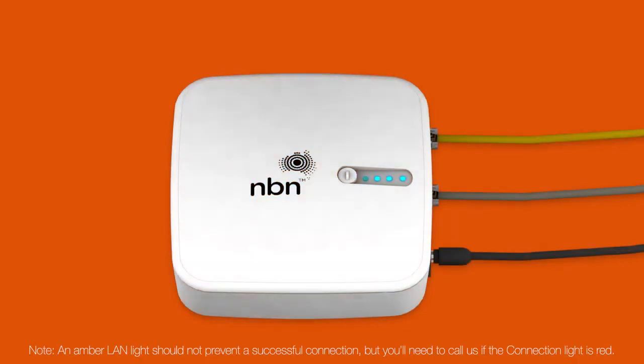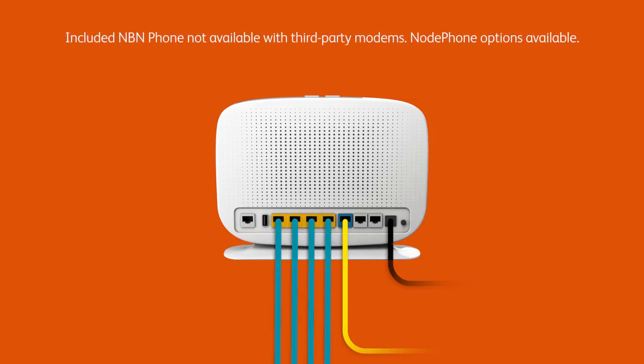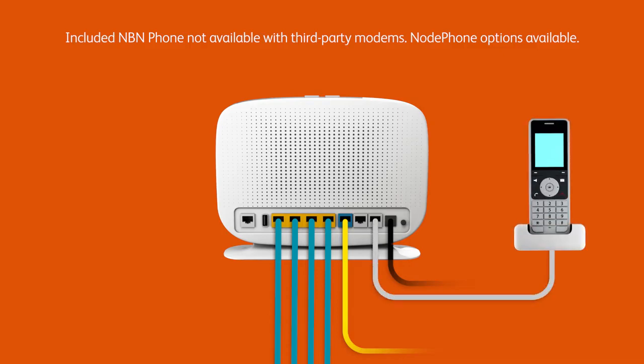Once all the lights are blue or amber, you can start connecting your devices and get online. You can use additional Ethernet cables to connect devices to any of the four yellow LAN ports. If you have an NBN phone line you'd like to use, you'll need to plug a handset into your modem's phone 1 port.